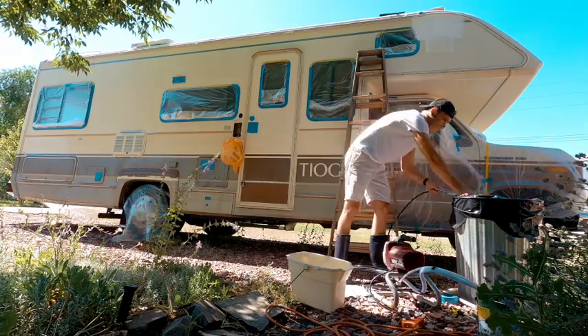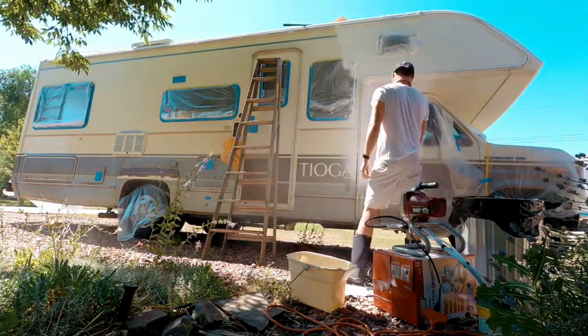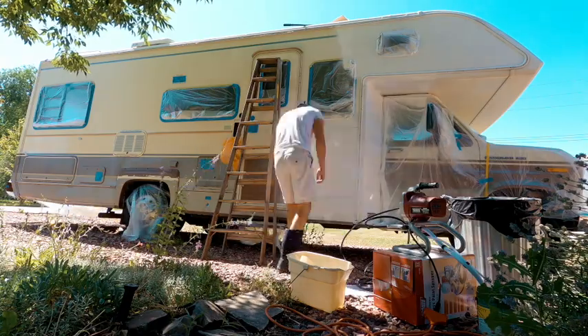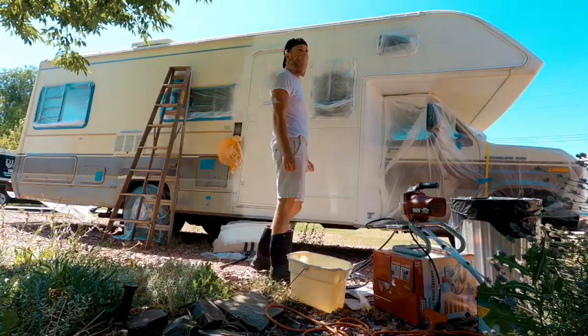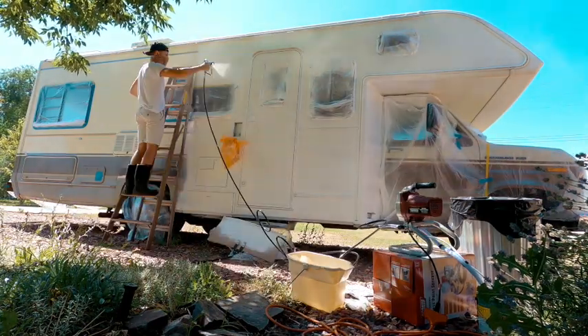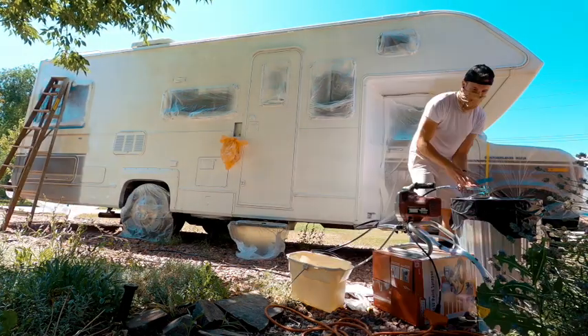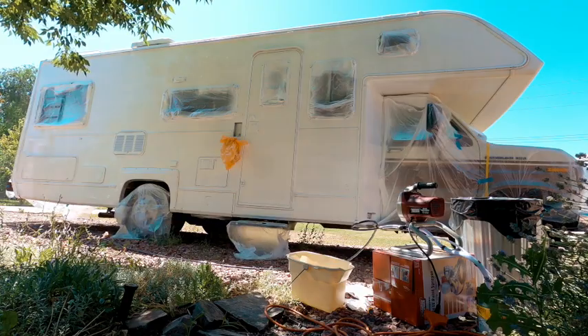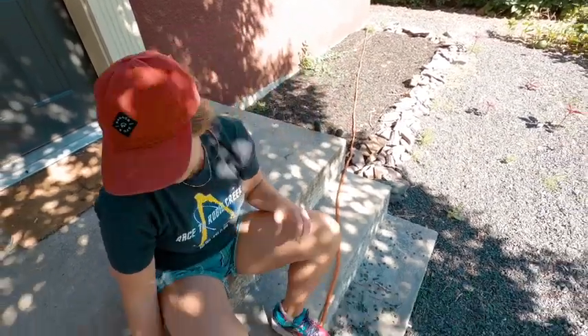I'm nervous. I have a helper — thank you for helping me. I've decided spraying the RV is much harder than I realized and you need two people. I mean, you could do it by yourself, it's just kind of stressful. So Kels is helping me.